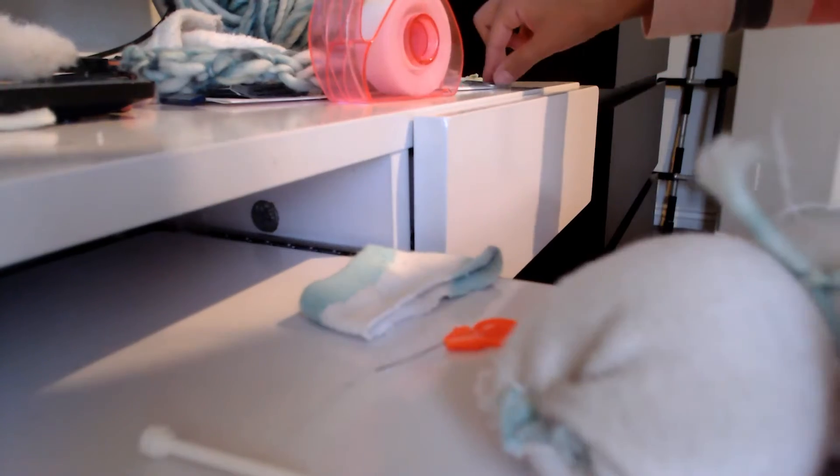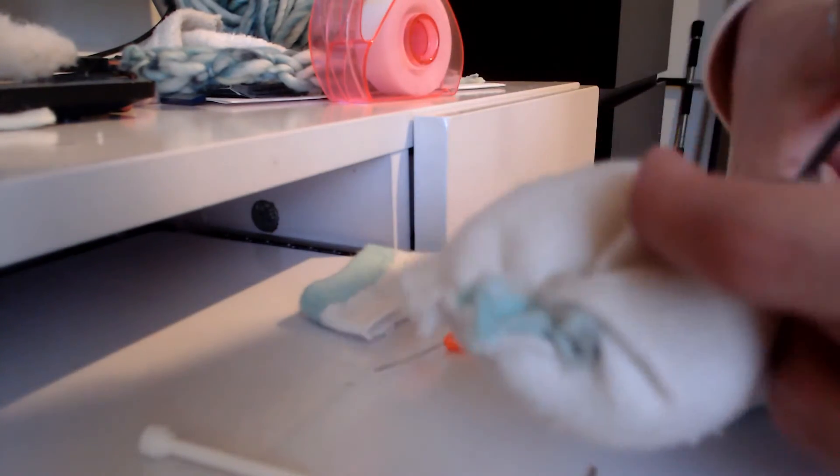Next, you're going to grab string and you're going to put it in the middle. Then tie a knot. It kind of looks like this. And now all the extra, I'm just going to cut it off. So it should look something like this — like a snowman with a snow face.